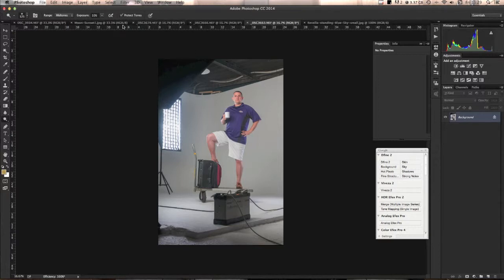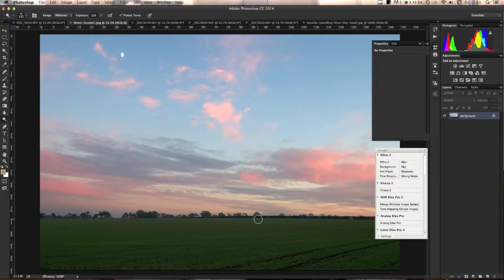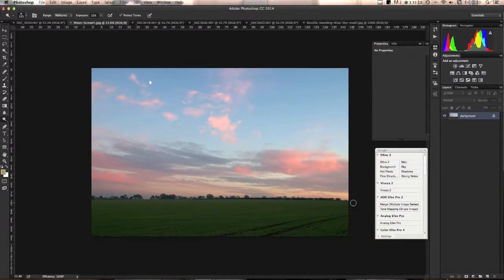Normally with composites, everything should be shot from the same height — and I did that with the three subjects. However, the background is not shot from the same perspective, and I'll explain why. The grass photo I use isn't shot at the same angle, but I knew I wanted it to look like a hill. If you shoot a field at about waist height, that horizon line will make it look like a hill. I had this photo in my stock library — taken nearly four years ago.